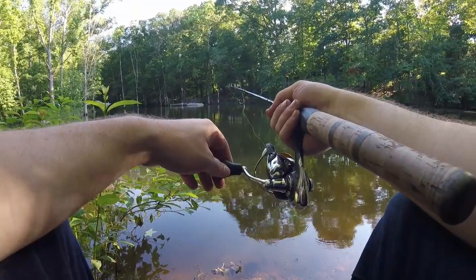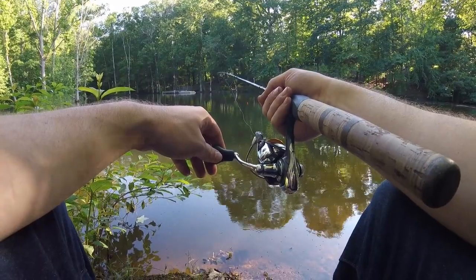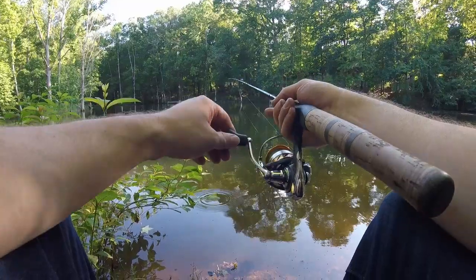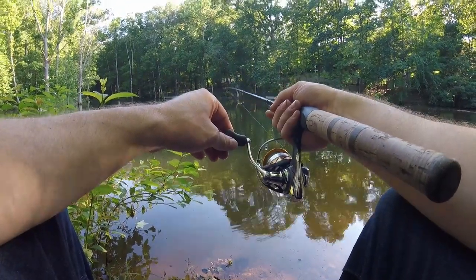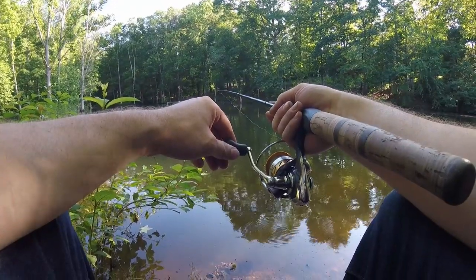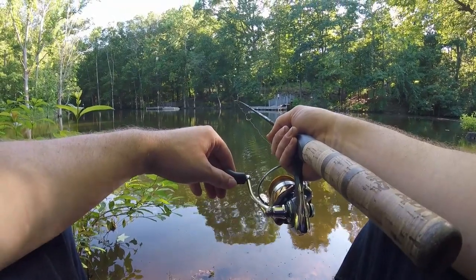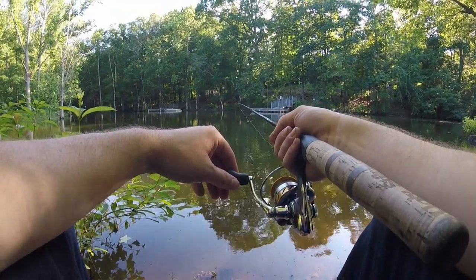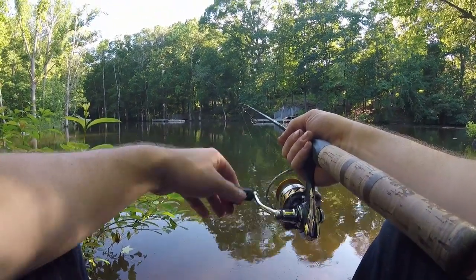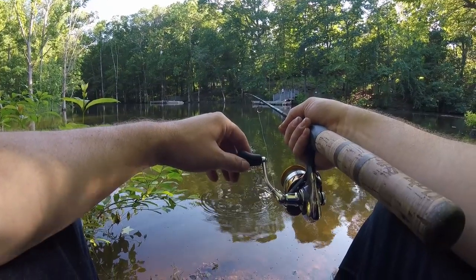One thing I see a lot of people doing wrong is they'll just throw their bobber out there and leave it — just wait till a fish comes by. You definitely want to move your bait around a lot, even when you've got live bait on, be it a worm or a minnow or whatever. Jig it, drag it — all that kind of stuff. It gets the fish's attention, covers water, and brings them in for a strike. You don't ever want to just throw it out to one place and leave it there; it'll take all day to get a bite.